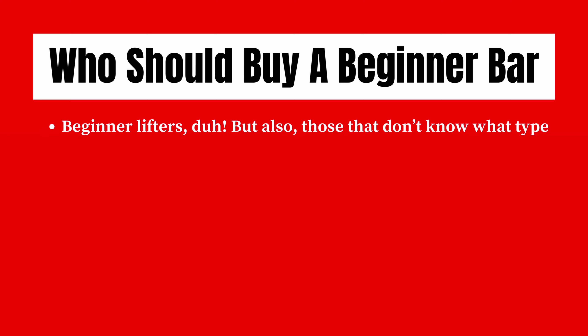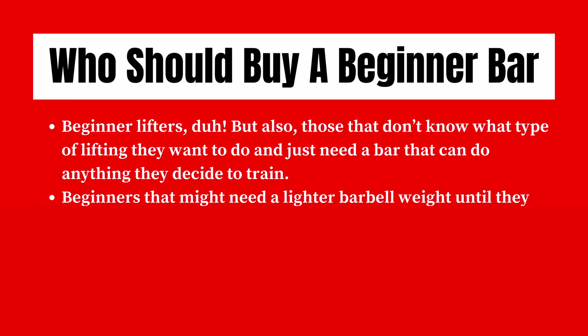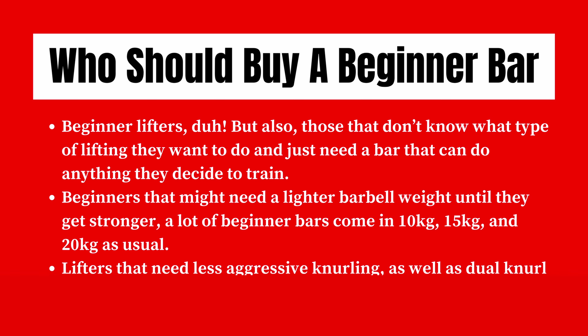Who should buy a beginner bar? Beginner lifters, but also those who don't know what type of lifting they want to do and just need a bar that can do anything they decide to train. Any beginner that might need a lighter barbell weight until they get stronger — a lot of beginner bars come in 10, 15, and even 20 kilo options. Any lifters that need less aggressive knurling as well as dual knurling marks for powerlifts and Olympic lifts will benefit from getting a beginner bar.